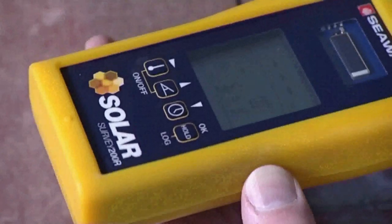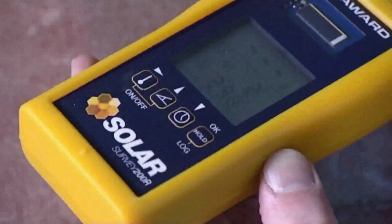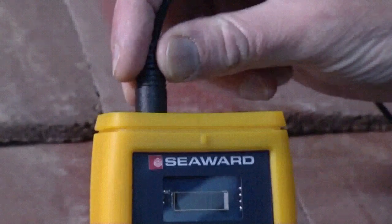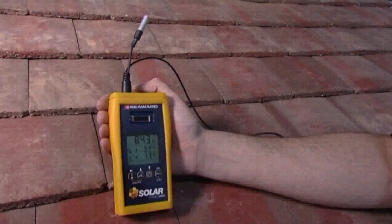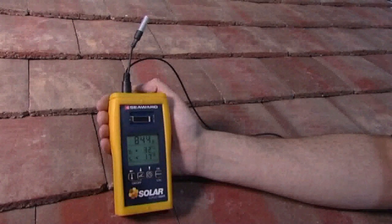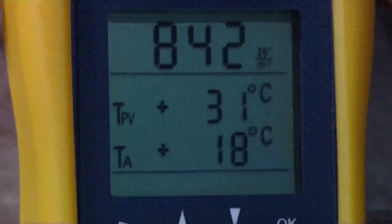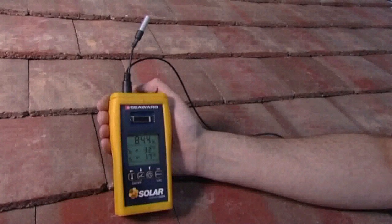It can be used to determine the orientation and pitch of a surface, such as a roof. Temperatures are measured by connecting the Solar Survey's external sensor. Pressing the temperature button will display the ambient air temperature, and attaching the panel sensor onto the rear of the PV module will also give the module temperature.